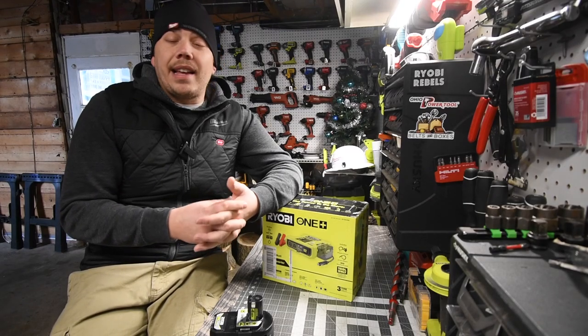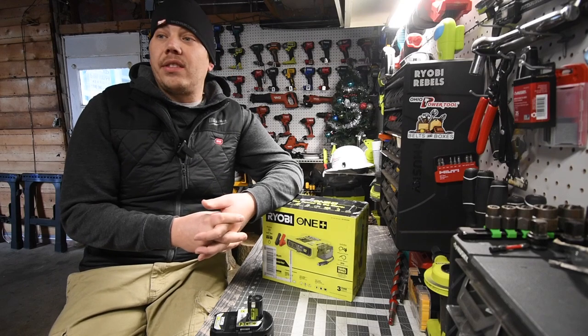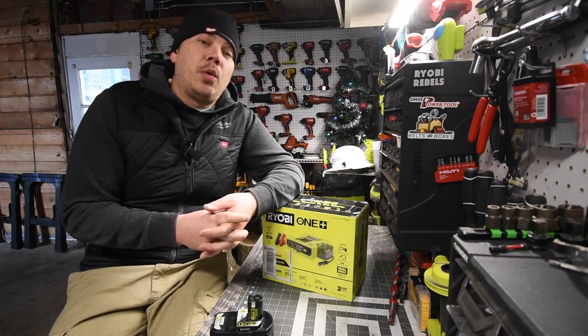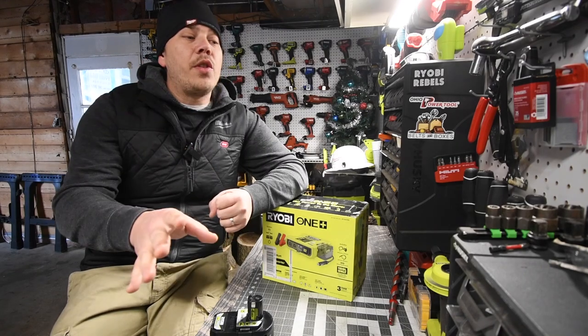This channel is just going to continuously expand and change up the tests to see what these tools can do. Recently I've been breaking tools left and right, but that's why we do these tests. I barely use these tools compared to contractors, but yet I'm breaking these tools left and right, so the tests I do are hardcore tests.